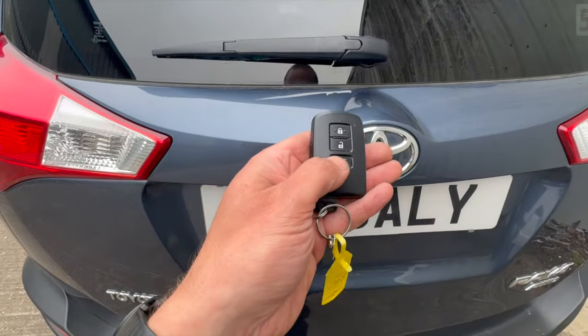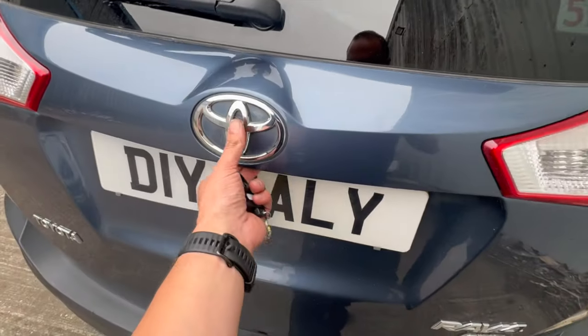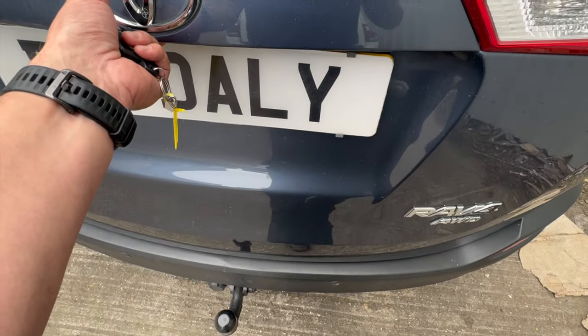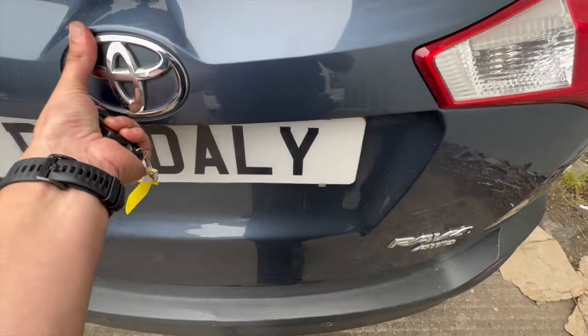Now you can usually do this just with a button on the key fob or the button just underneath the badge there. If we just press the button, it does release the tailgate so you can open it up, but you have to force it open. Just shut it down quick to the lock position just to show you the fix.